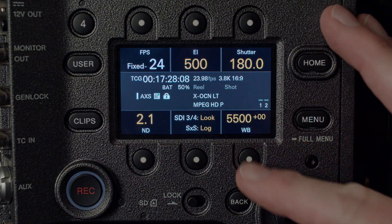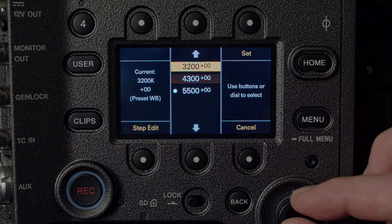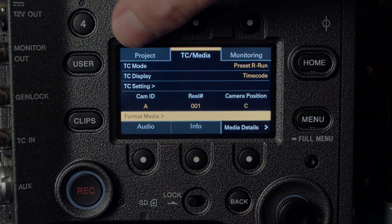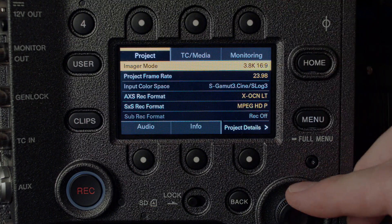The menus are the most intuitive, simple, fast, and easy to use of anything Sony has ever made before. It's very easy to go in and change things like your color temperature, your shutter angle, the internal NDs, and if you want to go deeper to make other project settings, that's easy to do as well. You're not stuck going through 10 menus just to change the shutter angle — not anymore.